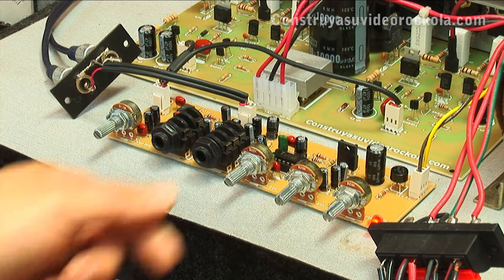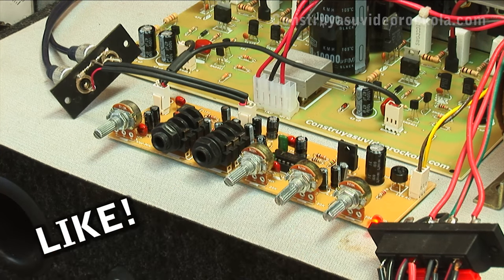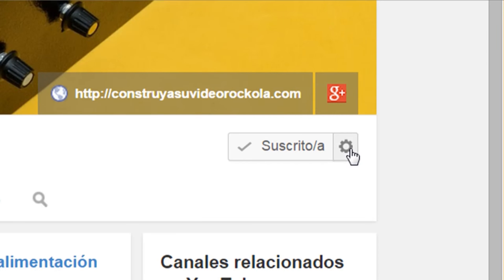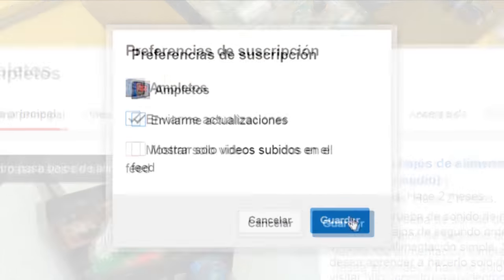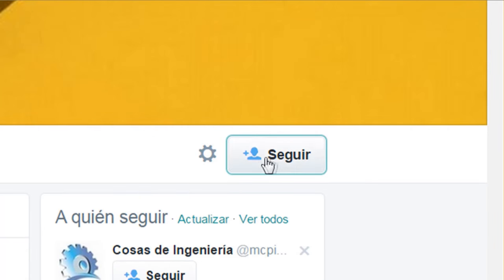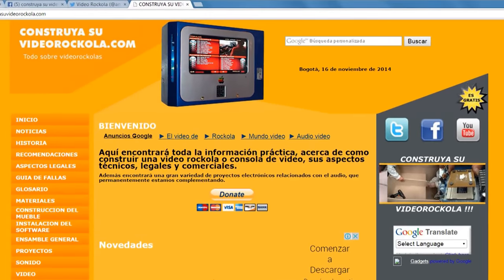We hope this project is enjoyed by all. You will find it at construyasuvideorockola.com. Remember to give a thumbs up, and if you don't like it, comment so we can keep improving. Greetings to all. We invite you to subscribe to our YouTube channel, go to the bell button and check the box 'send me updates', join us on Facebook, and follow us on Twitter.